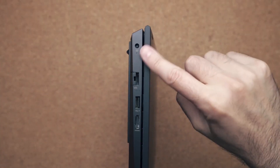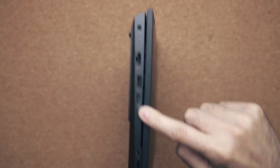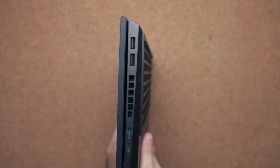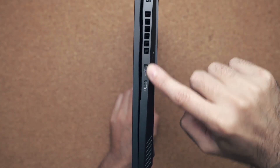There's a good selection of I/O. On the left-hand side you have your barrel connector to charge the laptop, ethernet jack, one USB port, HDMI, your audio jack, and a full-size SD card slot for those gamer creators. On the other side you have two more USB ports, mini DisplayPort, and USB Type-C — this is Thunderbolt 3. So if you want to hook up an external GPU, you can do that with this laptop.